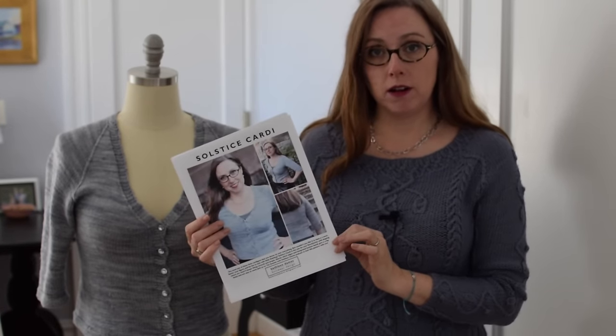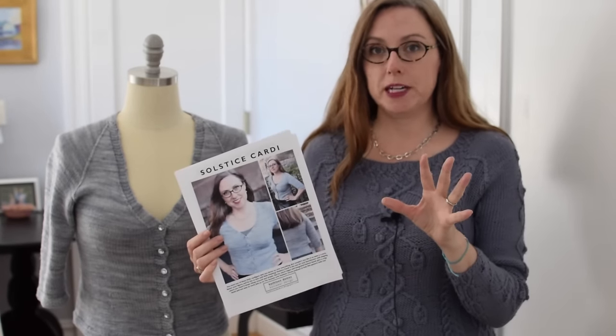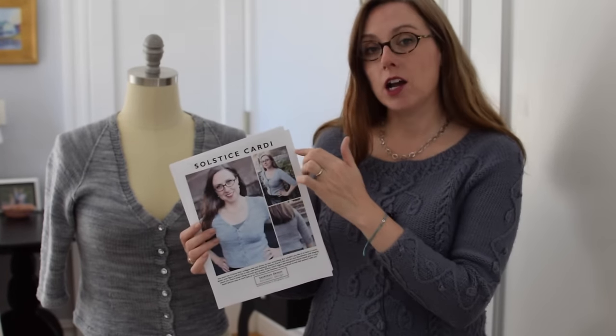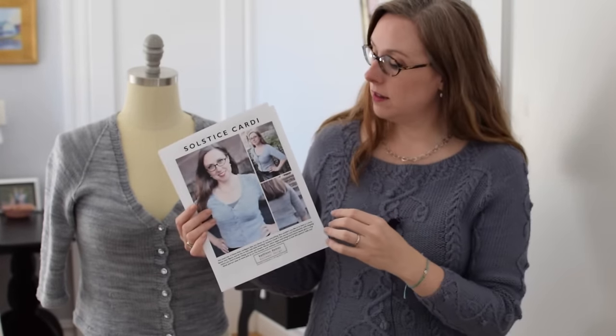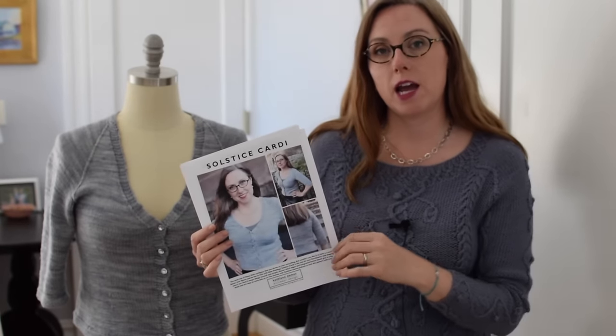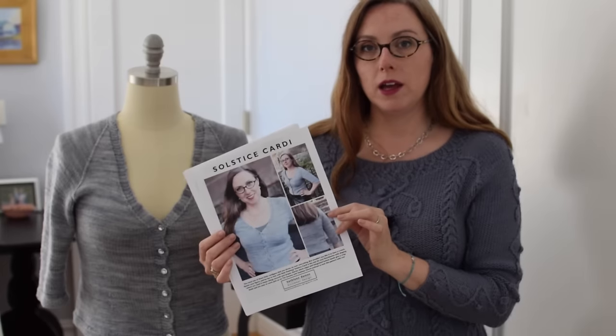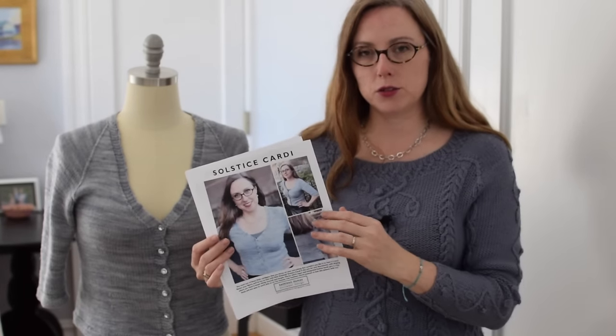The Solstice Cardi. Page one on all my patterns is the hero shot — really the pretty picture, or the beauty shot — a couple of other detail shots, although the hero shot usually includes enough details, and then what's called romance copy, to give you a flavor of the pattern. You don't need to print this unless you want to see my face all the time, but it really tells the story about the pattern visually.